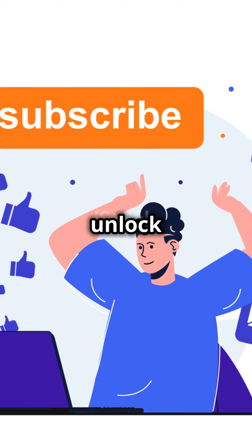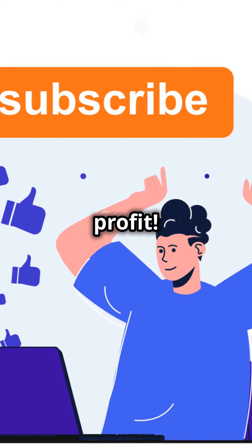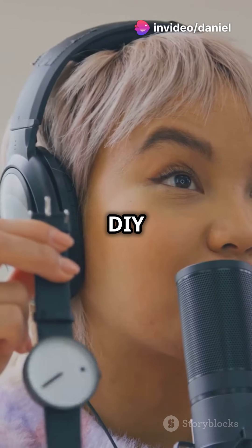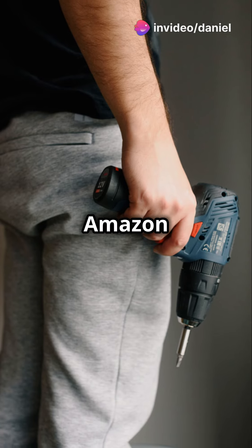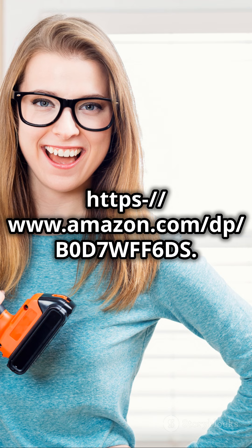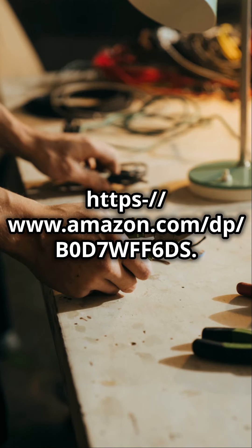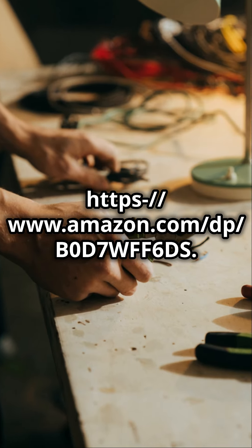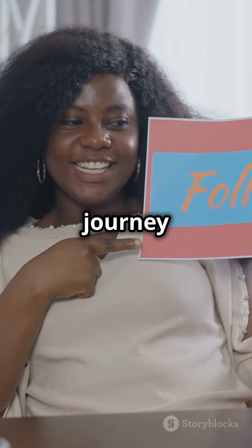Plus, unlock monetization opportunities to turn your passion into profit. Ready to take the first step towards DIY stardom? Download DIY Mastery today on Amazon at https://www.amazon.com/dp/BZ07WFF6DS. Like and subscribe for more tips and let your DIY journey begin.